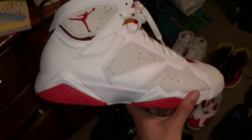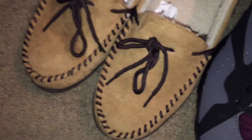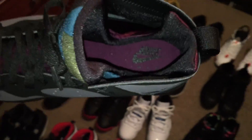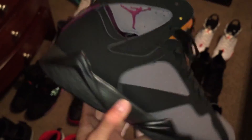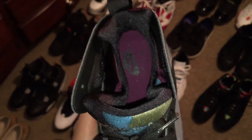Next I have hare 7s — these are the 2015 ones with the Nike Air on the insole. Next, just some house slippers. And then bordeaux 7s — haven't worn these yet. These are the 2015 ones that came out about two weeks ago with the Nike Air. There's a little bit of glue but nothing too bad. 2015 bordeaux 7s.